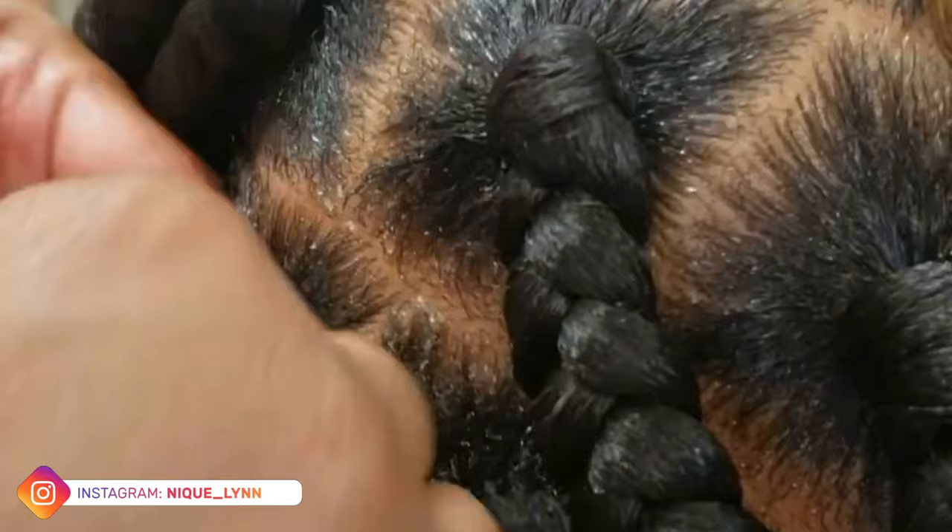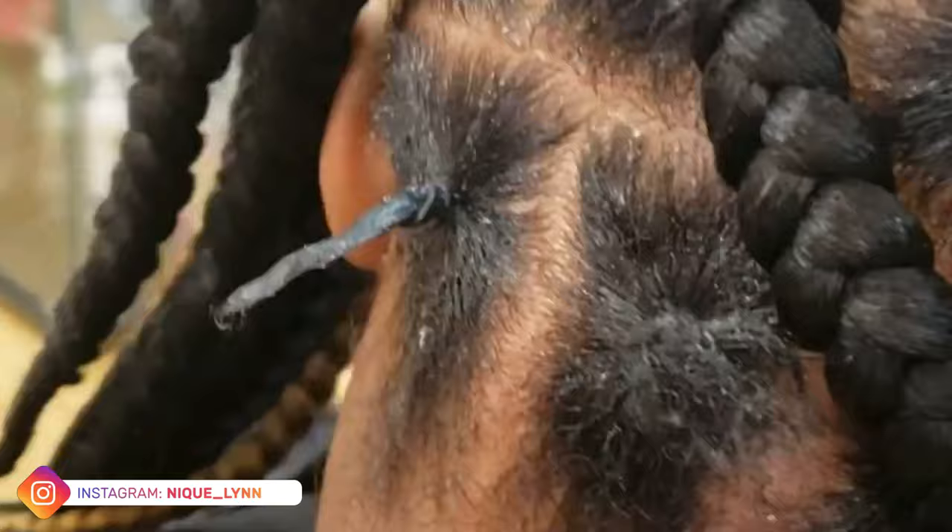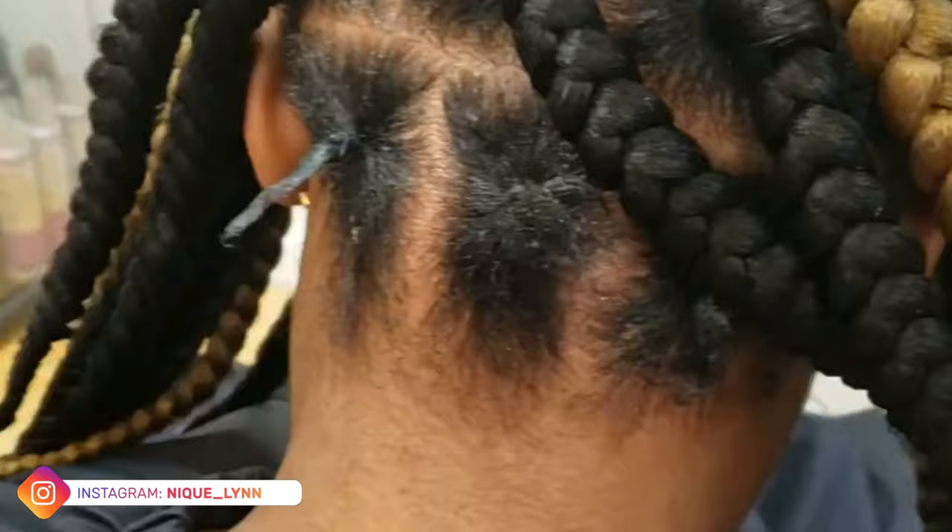I almost was going to leave the back undone, and then I remembered this tip that I saw on Instagram. So I went ahead and used the rubber band just like I did on the rest of the style. And what I'm going to do is crochet a piece of hair right underneath that rubber band.